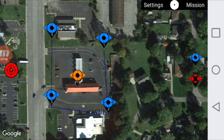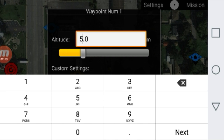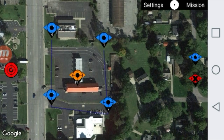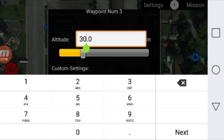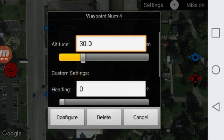Now we have to set the settings for each waypoint. Tap on waypoint number one and set the altitude. I'm going to put it at 55 meters which is about 162 feet — one meter is 3 feet 3 inches. Then you have your heading, which way you want your drone to face, and your gimbal, which way you want your camera angled. Those are a little more advanced and we'll get to that in a different tutorial. Go ahead and hit configure and repeat the process for every waypoint, making sure they're all even at 55 meters. This is just a basic flight.